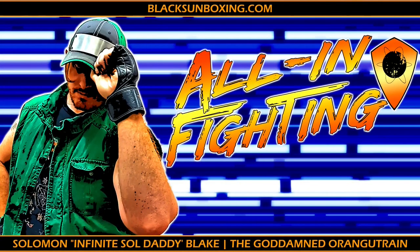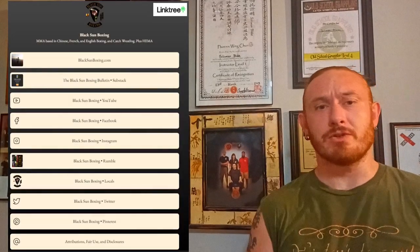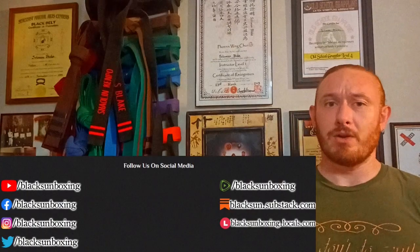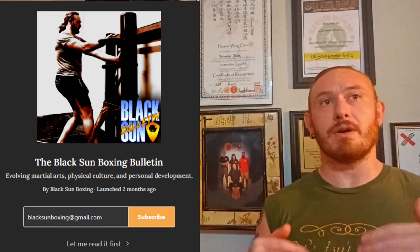Good journey — thanks for watching. Like, comment, subscribe, and share this with your friends or anybody who might be interested in this kind of content. If you happen to be in the Metro Phoenix area, come in for a class or stop in to say hi. Check out our socials and our website for all contact information, and more than anything check out our Substack — it will contain all the links we cite and reference in our videos, as well as exclusive training content for premium members. Memberships are affordable, but you can also sign up for free. Good journey — look out for the next one.